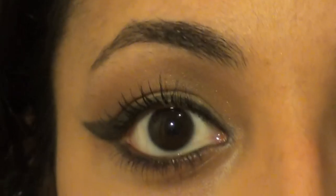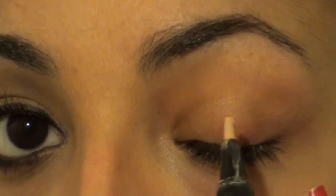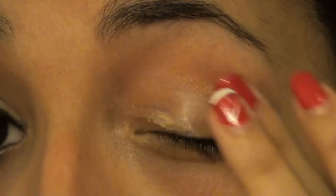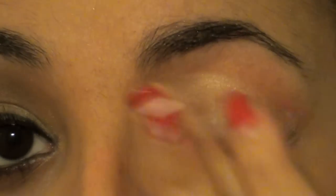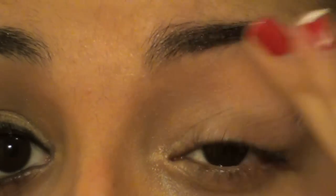We're going to start with the eyes. I just created some neutral eyeshadows and a cat eye. I started off with this Inglot concealer because I couldn't find my primer, and it works just as well. Just a little dab and rub that all over your eye from the lash line all the way up to your brow bone. If there's any extra left over, you can use it to lighten up some darkness under your eye.